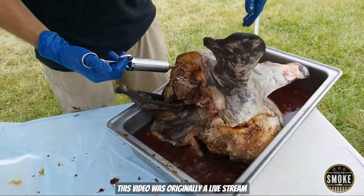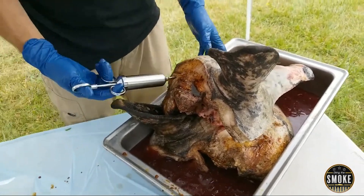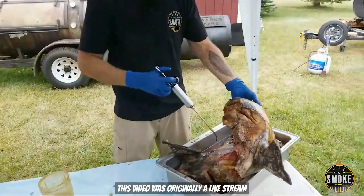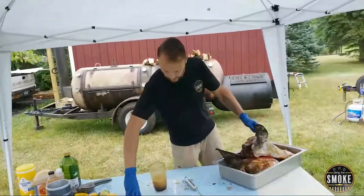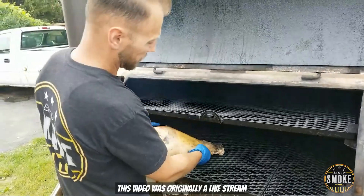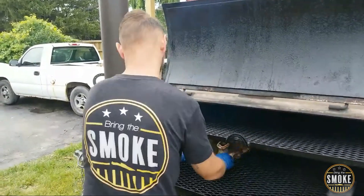I'm gonna be spritzing this with apple cider vinegar and mopping it with the rest of this slurry that I made earlier. Oh, there's brain matter on that one though. I'm gonna be cutting off the ears because they're just not gonna hold up well. It's very rubbery. Yeah, it should be fat. If you guys thought I was a professional, you're sadly mistaken.